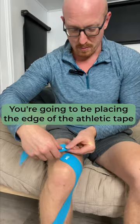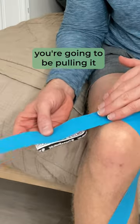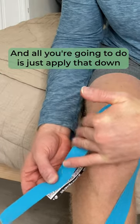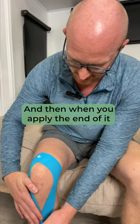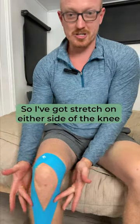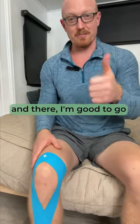You're going to be placing the edge of the tape right on the top of the knee, and now you're going to be pulling it about 30 to 40 percent. All you're going to do is just apply that down — it's going to be arcing right around your knee, just like this. And when you apply the end of it, just place it right down. So I've got stretch on either side of the knee, I've got my two anchor points on both sides, and there I'm good to go.